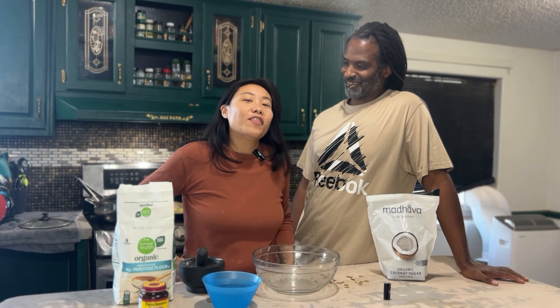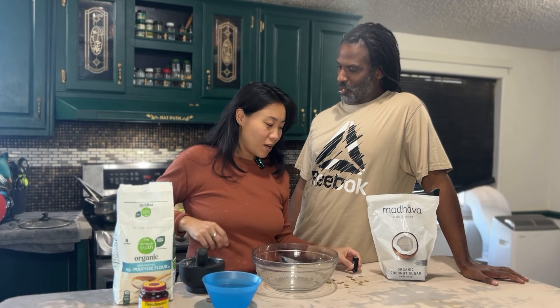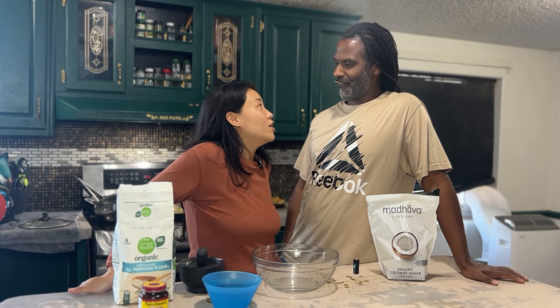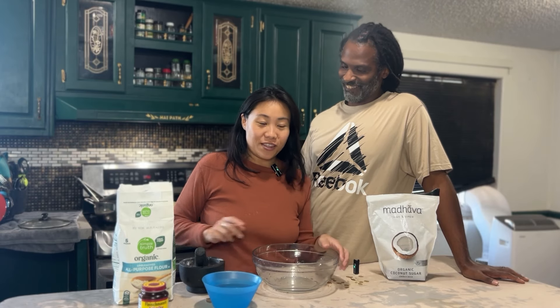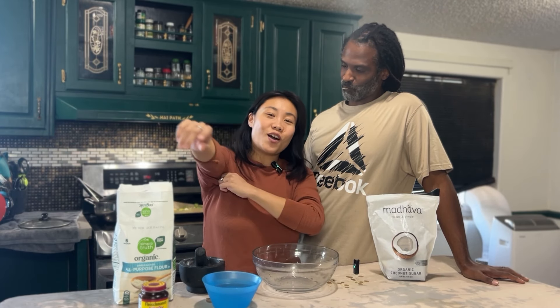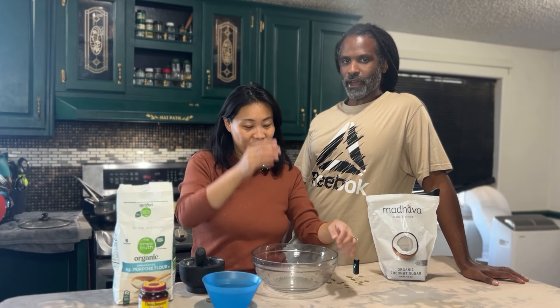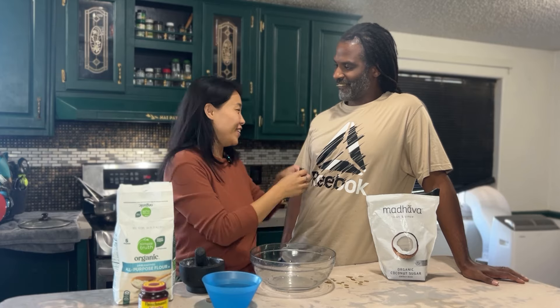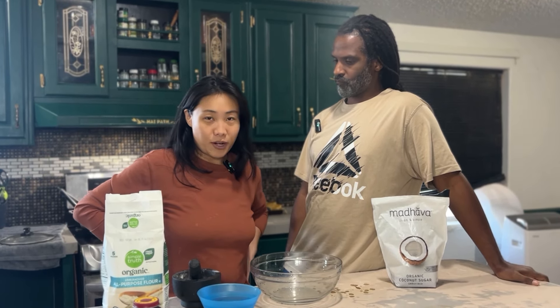I dragged Trey into this video — I'm going to show a very inexperienced person how to make focaccia without the need for measuring. He's actually the baker in the family — he used to bake croissants and blueberry muffins — but that was non-vegan, so this is a little bit different.